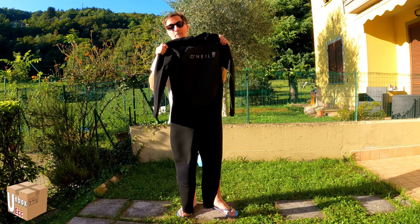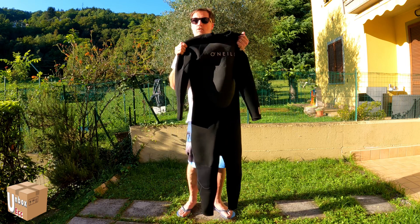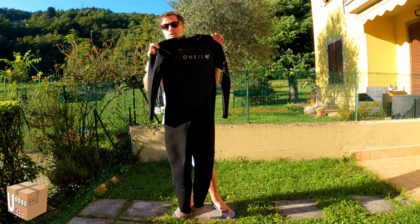Siamo a fine settembre. Questa è una muta per primavera e autunno. Magari ci vuole qualcosa di più pesante in altri periodi. Questo è il periodo giusto per utilizzare questa muta qua.